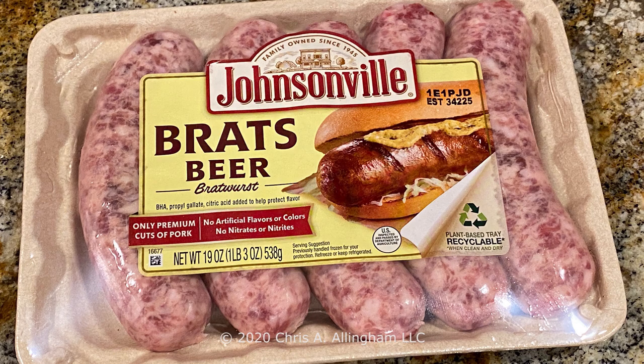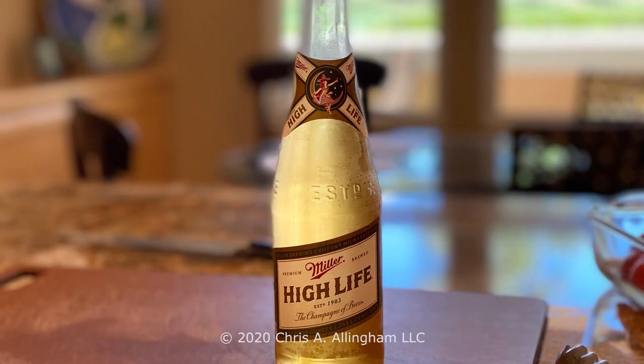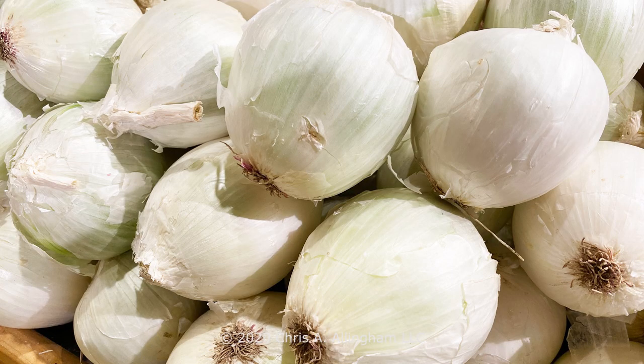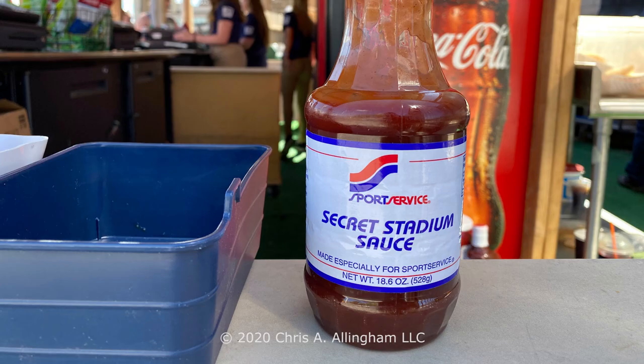You're going to need some brats. I chose Johnsonville beer brats — it makes sense since I'm going to be using a bath that contains some beer. You'll need a bottle of good Wisconsin beer. You'll need some appropriate rolls for the brats, and you'll need two red peppers and a big white onion. You'll need some slices of Wisconsin cheddar cheese, either medium or sharp. And of course, you'll need one bottle of Secret Stadium Sauce.